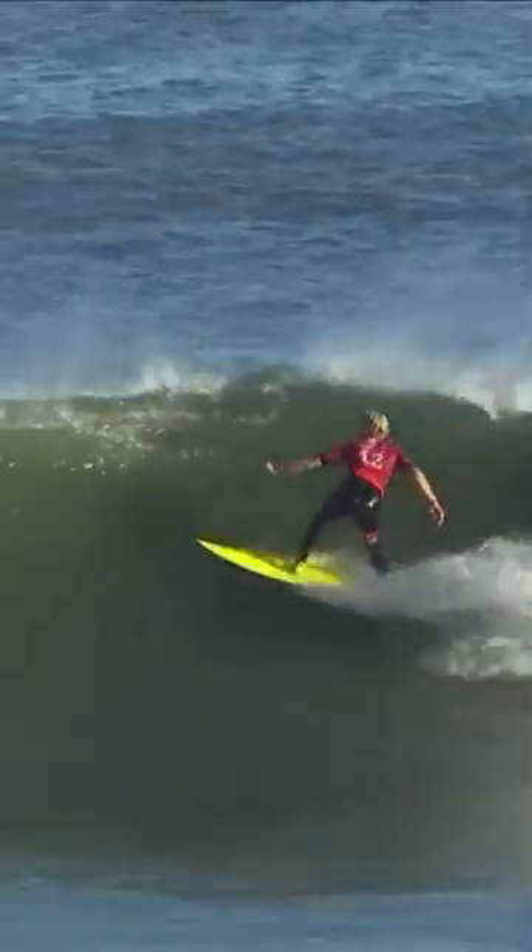Look at this one, bigger set wave, flying along here, getting it set, widens the stance, and goes upside down, no grab, and just lands perfectly.